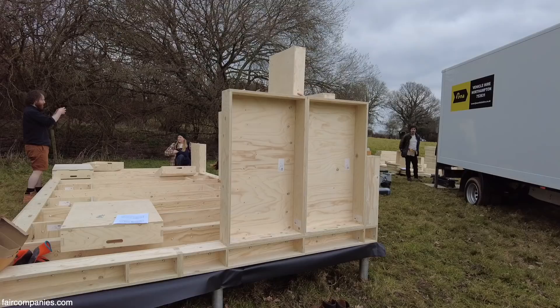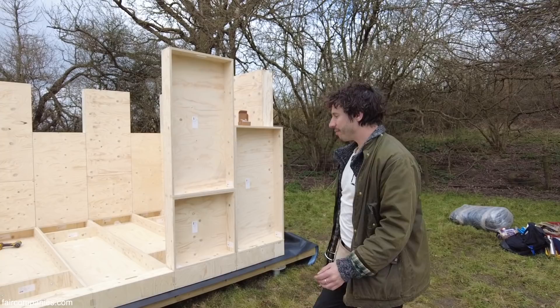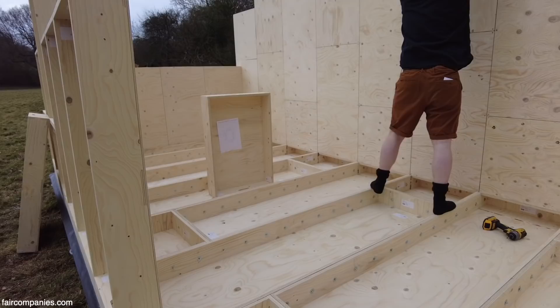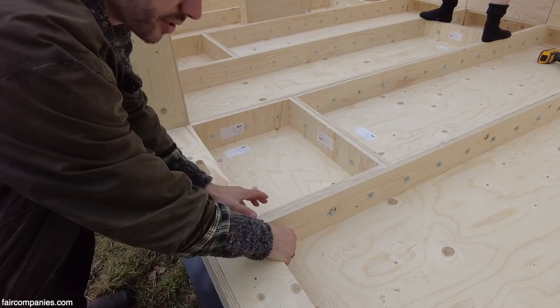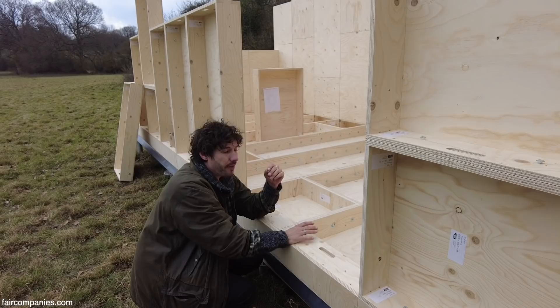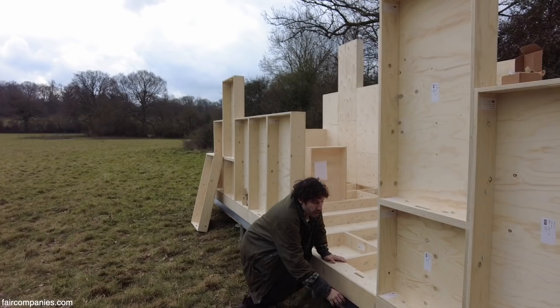We're now at a stage where you can start to see the building really coming together. First, we put down the base — beneath that are the timber bearers and then the ground screws. All of the boxes are now open on the inside; these are going to be filled with insulation. We've tightened the bolts just finger tight for now so they're in the right position, with a little flexibility while we're building. Then once all of the boxes are in, we tighten the bolts and bring it all together.